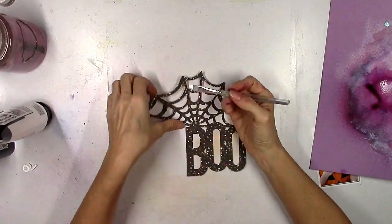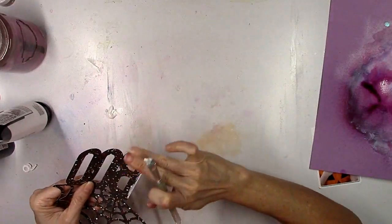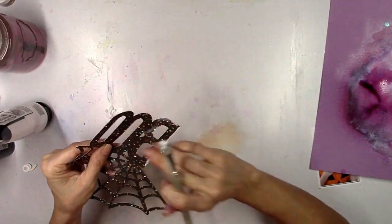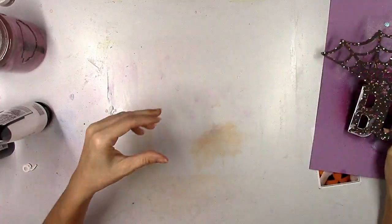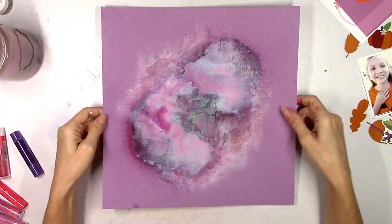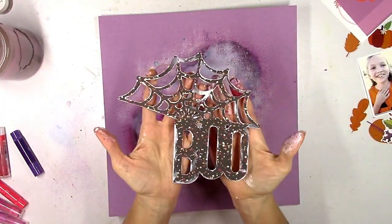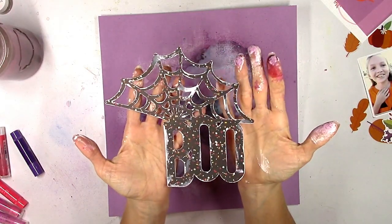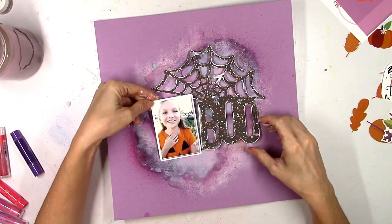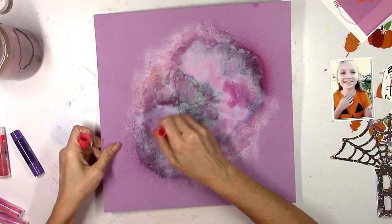I want the boo and the spiderweb to stand off the page a little bit more, so I'm taking some white acrylic paint and a little brush and painting messy white edges around the boo and all the pieces of the spiderweb — just plain white acrylic paint. After letting it dry again it's almost like it's disappearing; it doesn't want to stay its true color. I don't know if it's the gesso or the water. My hands are filthy — that's why my glue bottle stays dirty too.